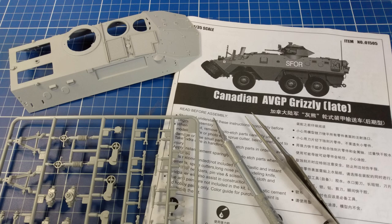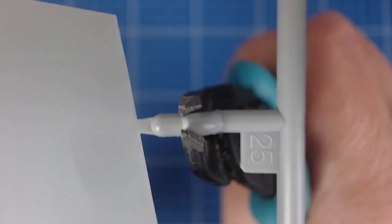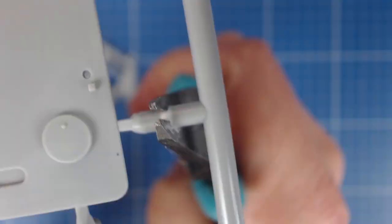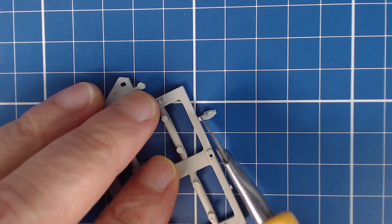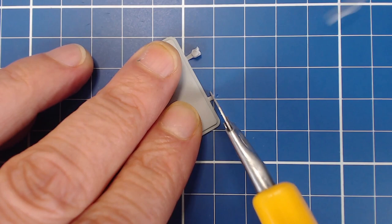When deciding this episode's subject matter we imposed four criteria on ourselves. One, the kit had to be purchased from a local hobby shop here in my hometown. Two, the vehicle had to be of post-World War II design. Three, the kit also had to be a recent release and of good quality. And finally four, perhaps the toughest prerequisite, our budget was a paltry thirty dollars.